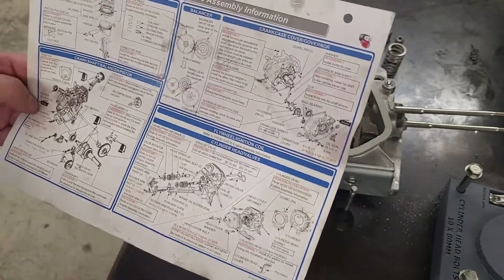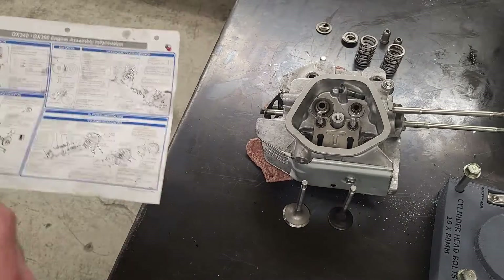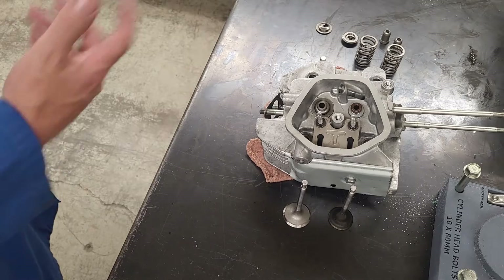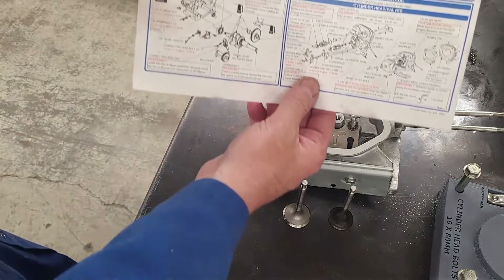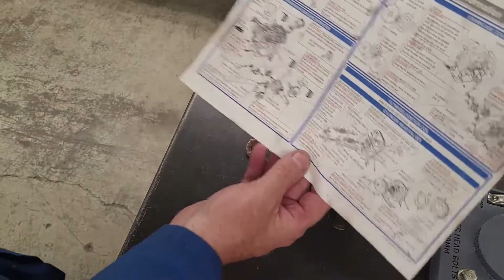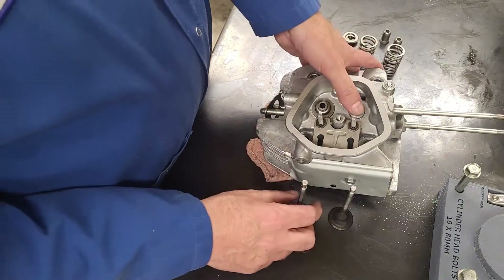If you are looking at the service manual - I've put a link down in the description - it will take you to all the specifications you need for measuring, tolerances, and so on for your engine. I'll send a link to that as well because it's very handy to have.